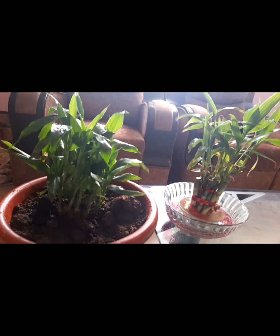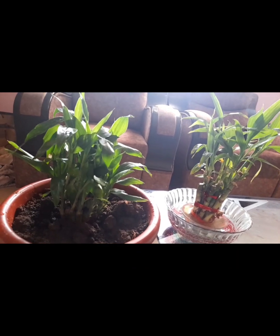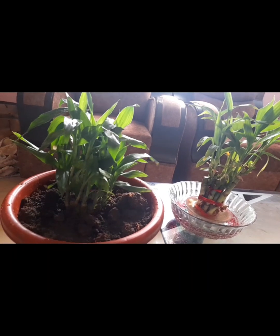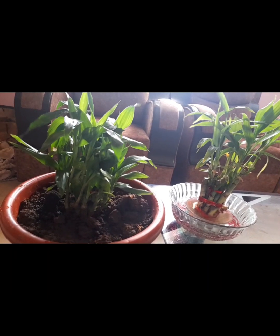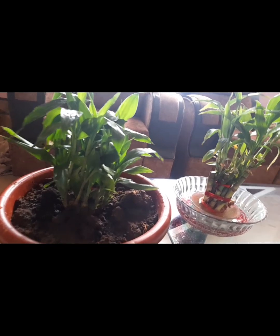Hello friends, I am looking for a new video. It is a Lucky Plant. It is very good to know — it is seen in many places. I am going to tell you about this video. Lucky Plant.